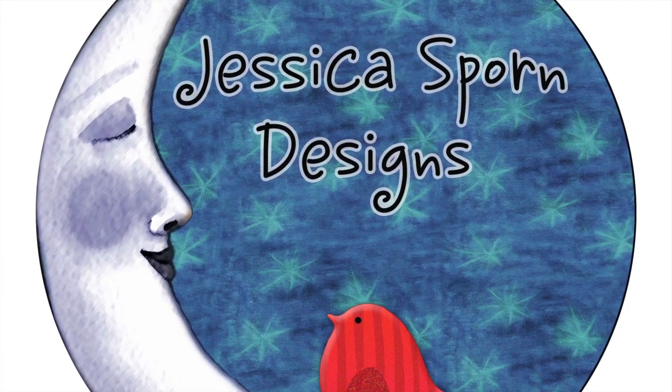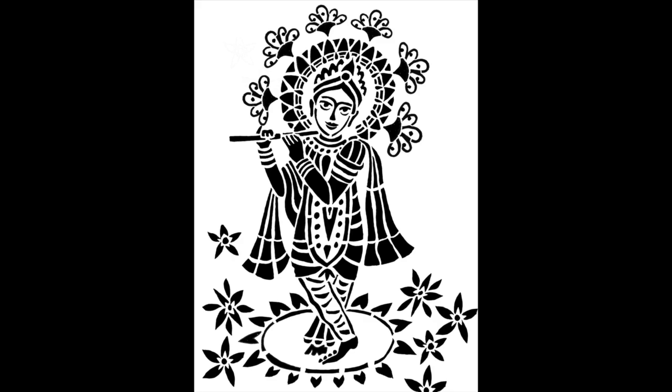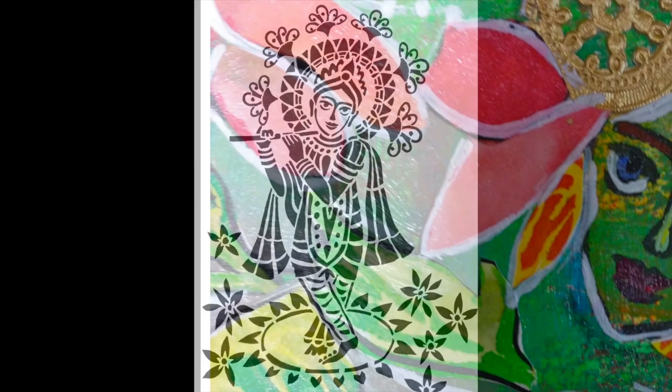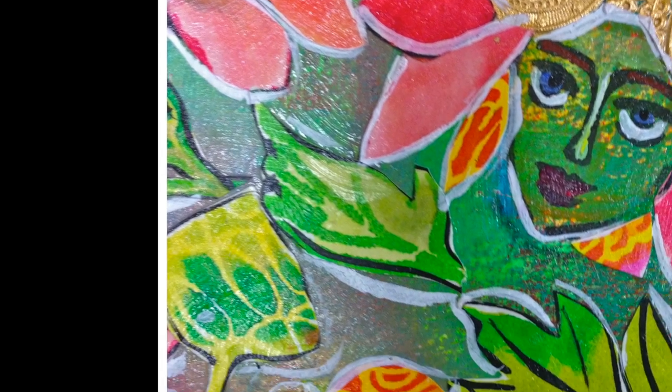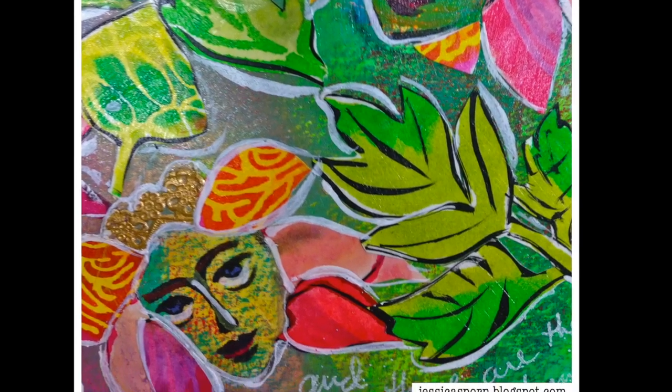Hi, Jessica Sporn here to show you how I used the Krishna stencil from Stencil Girl to make an art journal page. Really all I used for this art journal page were the faces, and I'll show you how.